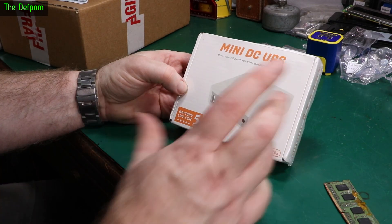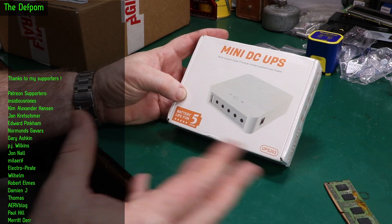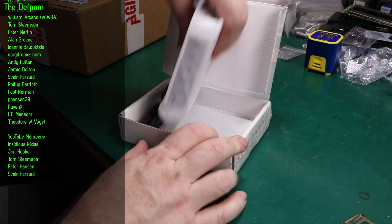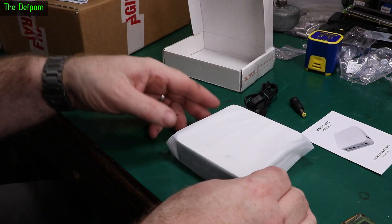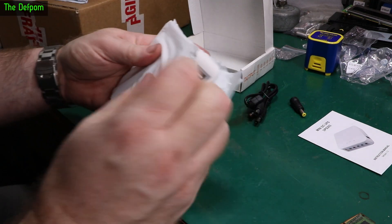Mini DC UPS. I bought a couple of different versions of UPS — I wasn't quite sure which one's going to be best for the situation. This one's half the size of the other one, which probably means much less battery capacity. The other one's meant for mains powered situations — it actually is a UPS where you put in mains and supply 12 volt equipment, and if the mains drops out it switches to battery and carries on.